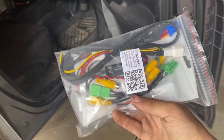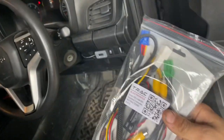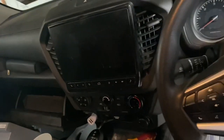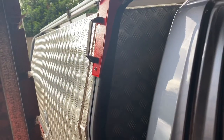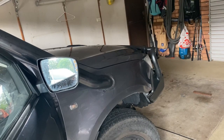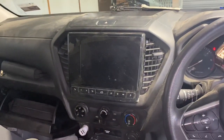We're back working on the D-Max with the new Track Electronics camera integration system. What that's going to let me do is see out of the reverse camera while driving forwards, because I've got the canopy on the back and can't see out of that. It's also going to let me add a front camera so when we're out on the tracks and winching, we can see what the winch is doing when the wheels are up in the air.